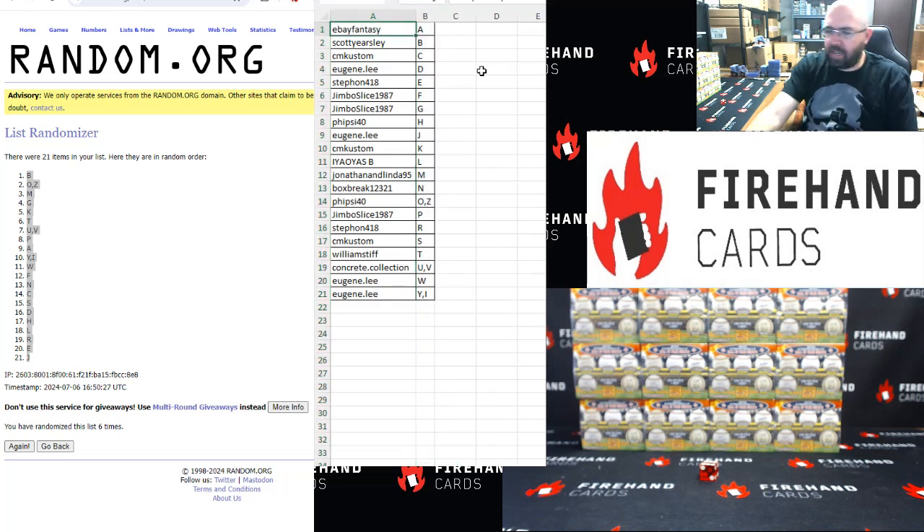eBay Fantasy A, Scott Earsley B, CM Custom C, Eugene Lee D, Stefan E, Jimbo Slice F and G, Fisite 40 H, Eugene Lee J, CM Custom K, Chris L, John M, Box Break N, Fisite 40 O and Z, Jimbo Slice P, Stefan R, CM Custom S, William Stiff T, Concrete Collection U and V, Eugene Lee W, Y and I.